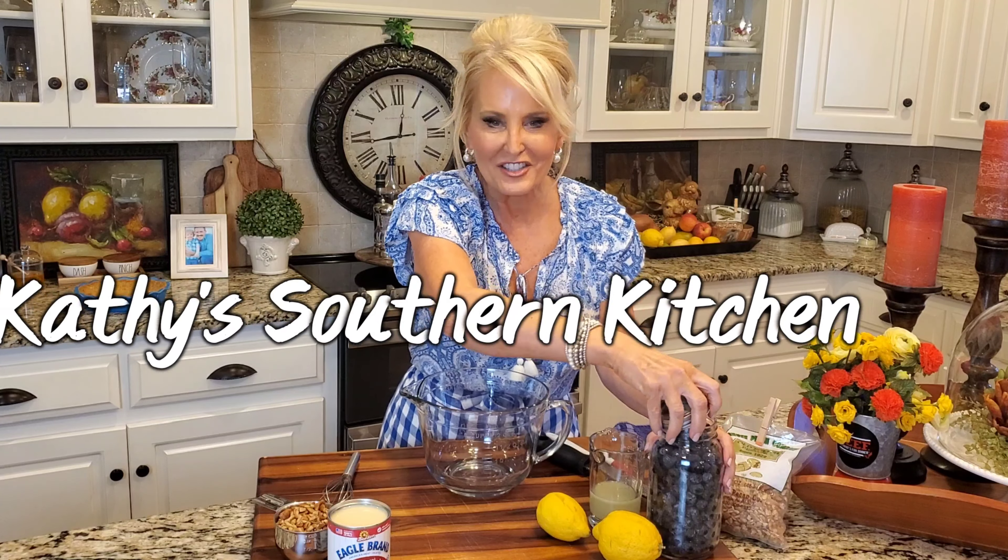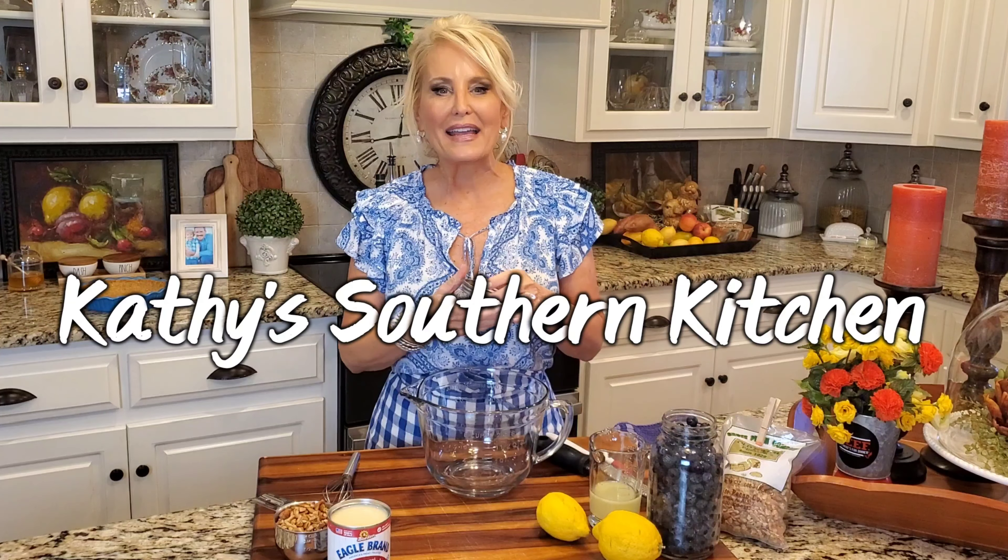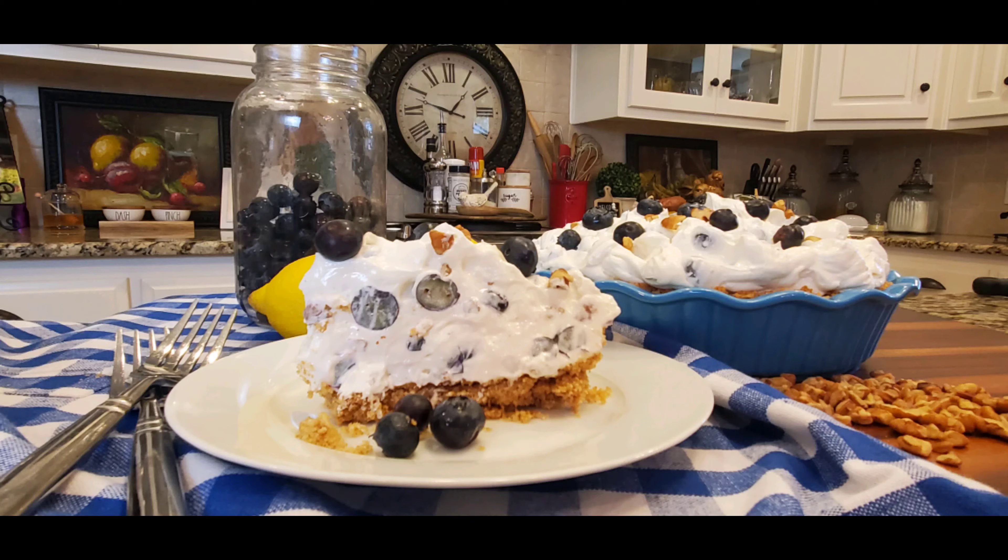Hello, welcome to my kitchen. Today I'm making a no-bake blueberry lemon cream pie. This is one of our favorite pies, especially this time of year. It's so cool and refreshing, not to mention it's so easy to make.